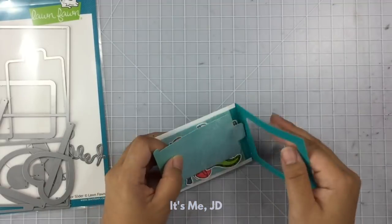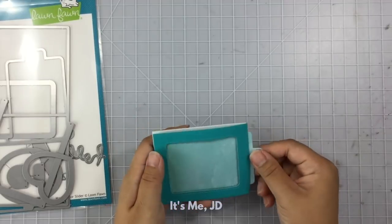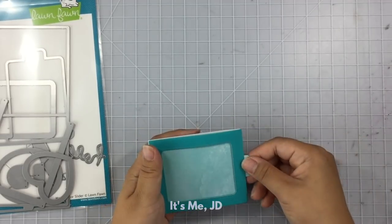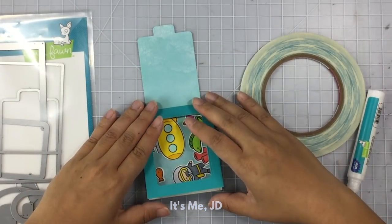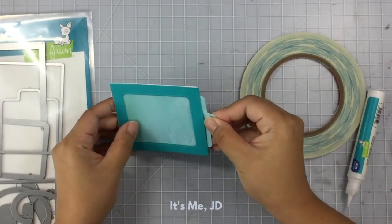This die set is great because you can create a reveal slider like I'm doing here, or you can use acetate and make color sliders — there are lots of fun cards you can make with it. Now I'm going to add some score tape to that U-shaped piece and seal in my whole reveal window.